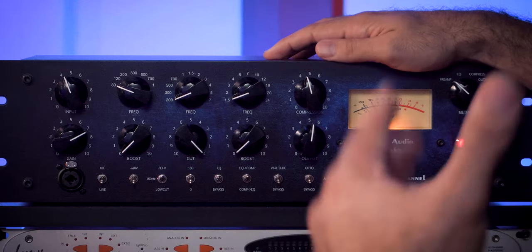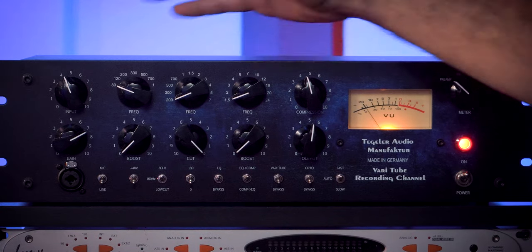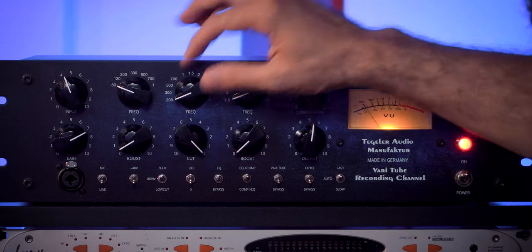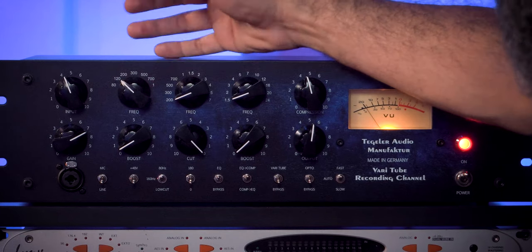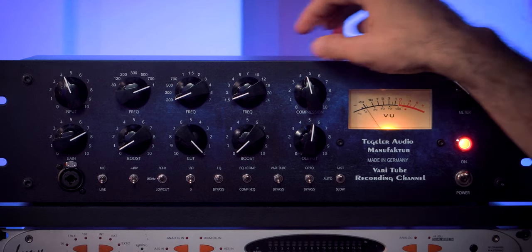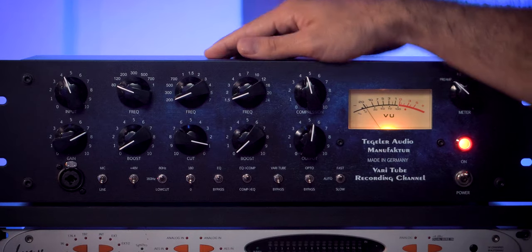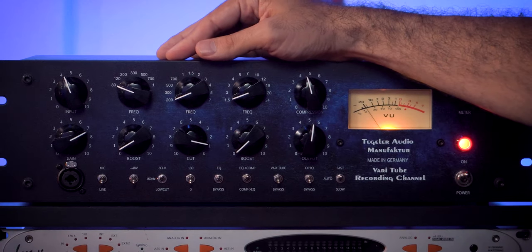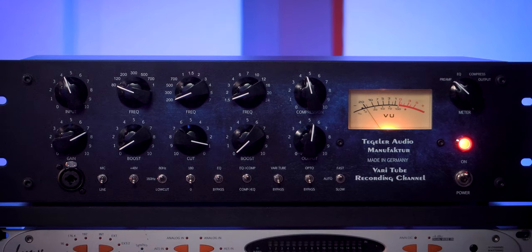I'm going to activate the EQ by bringing that switch up, and now we have access to our passive Pultec-type EQ — very nice. It's a three-band EQ with three filters. The first is a boost filter where it can boost frequencies from 80Hz, 120Hz, 200Hz, 300Hz, 500Hz, 700Hz, up to 1kHz. The second filter is a cut filter where we can attenuate frequencies from 200Hz, 300Hz, 500Hz, 700Hz, 1kHz, 1.5kHz, 2kHz, 3kHz, 4kHz, 5kHz, up to 7kHz.